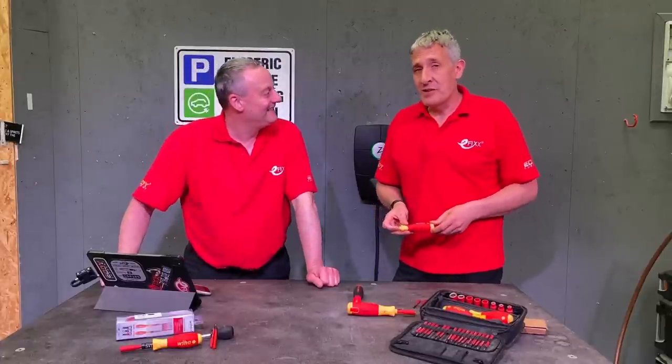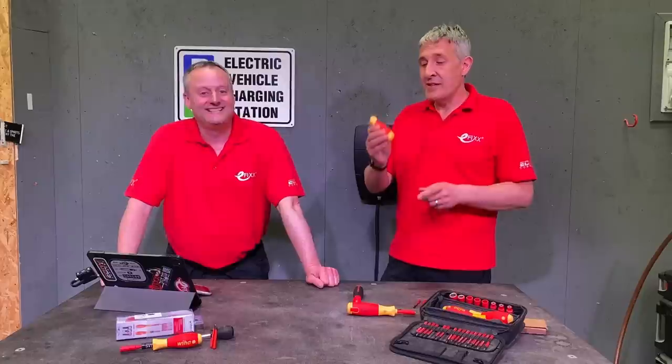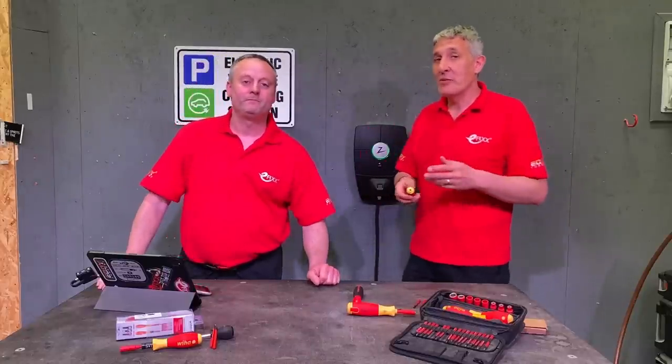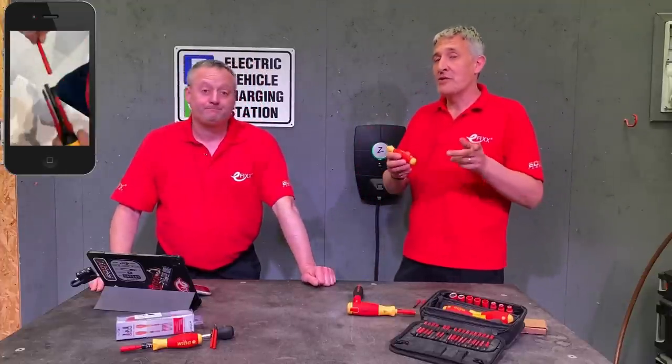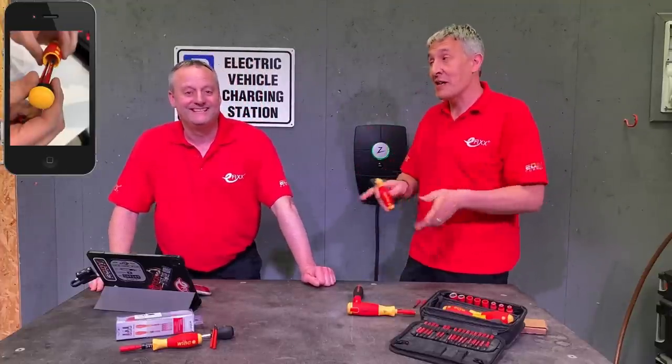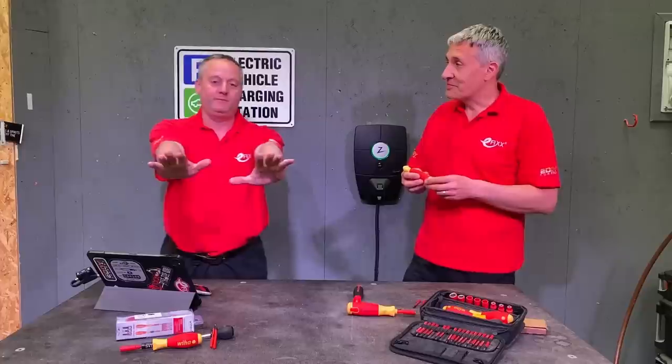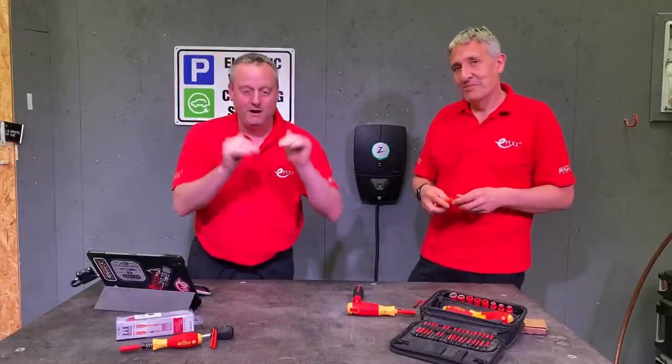Today we're going to look at the latest edition of the WIHA Slim Vario range — it's the Pocket Max. We teased this out on social media a few weeks ago. If you're following us on TikTok or Instagram, we picked it up at a local trade show and there's been a lot of interest in it. When there's a lot of interest, Gary, what does that normally lead to? Comments saying where can I get it from — so we're going to leave a link in the description below.